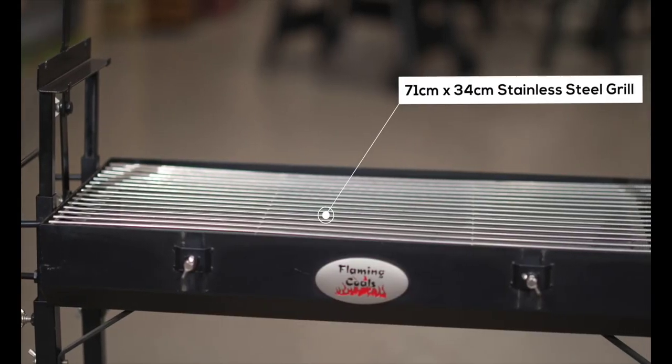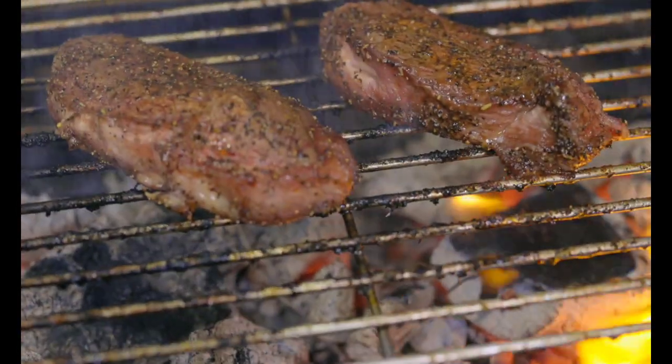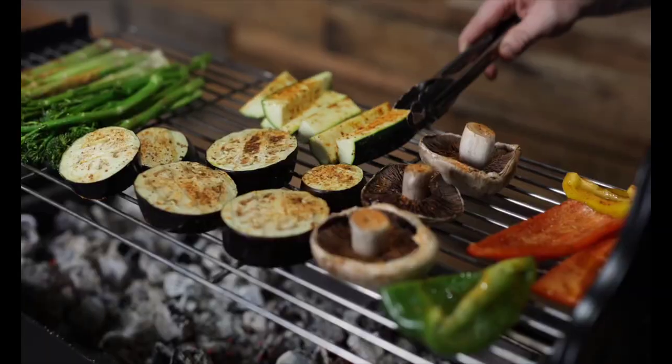The full-size cooking grill measures 71cm by 34cm, giving ample space for barbecuing steaks, chicken wings, chops, or veggies.